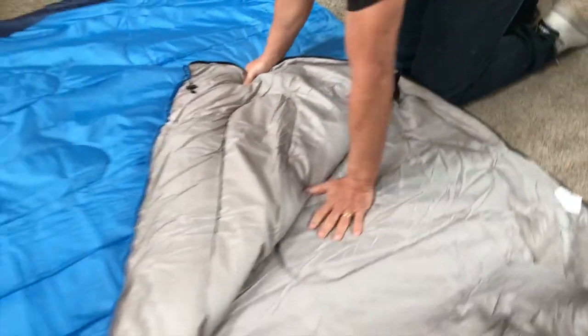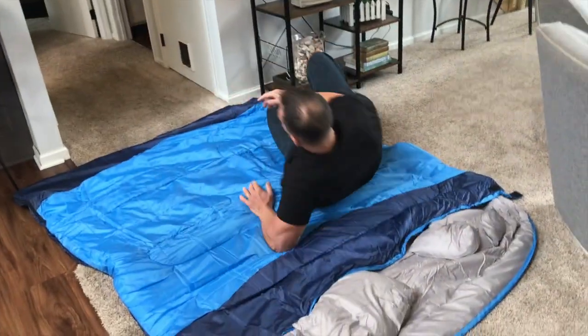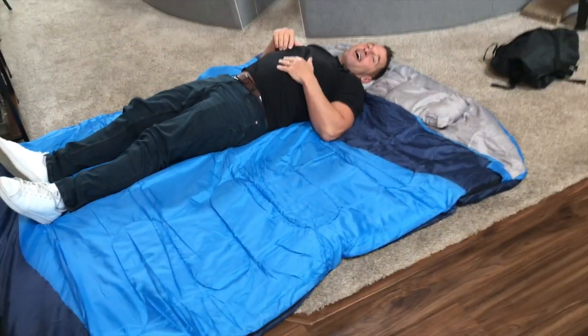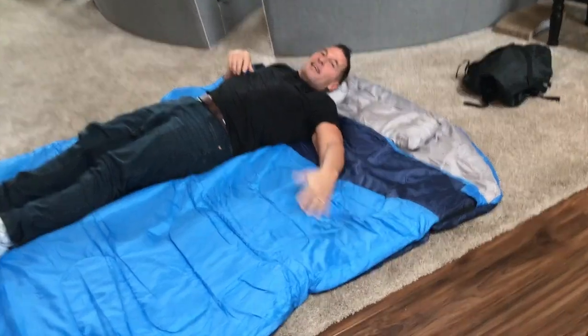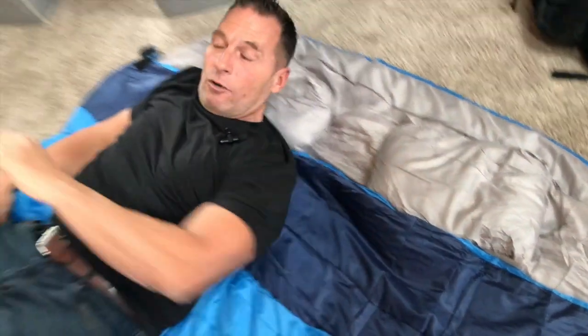And then if I was to crawl inside of here, it would be good. I'm just going to lay on it so you can kind of see the space that I have. So if my wife and I decided we're going camping and we need a little us time and we want to have the same blankets, kind of stay warm and snuggle — this is the perfect thing.